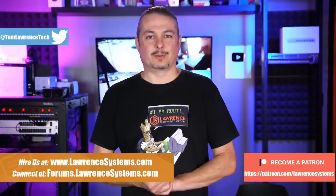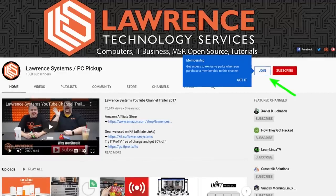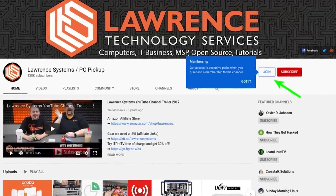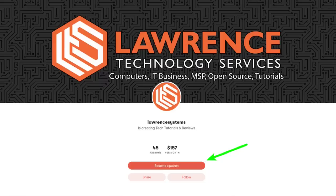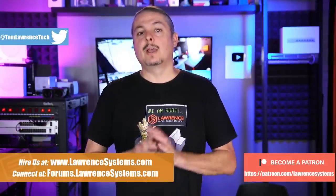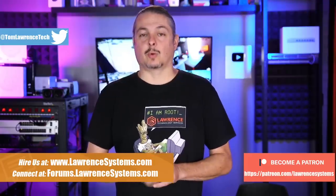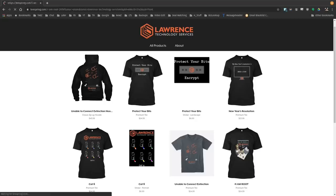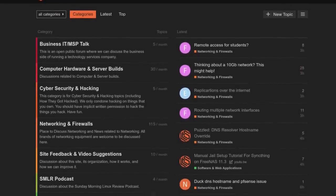If you'd like to learn more about me or my company, head over to lawrencesystems.com. If you'd like to hire us for a project, there's a hire button right at the top. If you'd like to help keep this channel sponsor-free, there is a join button here for YouTube and a Patreon page. Your support is greatly appreciated. If you're looking for deals or discounts on products and services, check out the affiliate links down below — they're in the description of all our videos, including a link to our shirt store. Our forums at forums.lawrencesystems.com is where you can have a more in-depth discussion about this video and other tech topics.